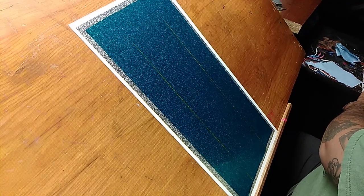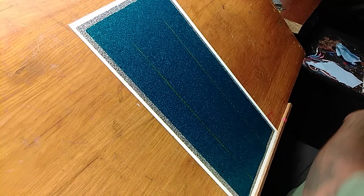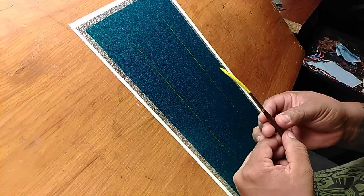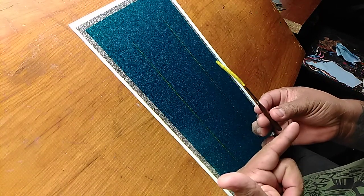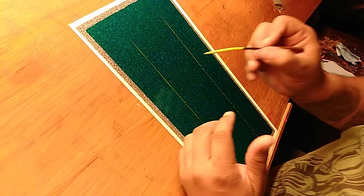Palletizing my brush right now. The brush being used today is again the Kafka number three and one shot — I believe it's chrome yellow.